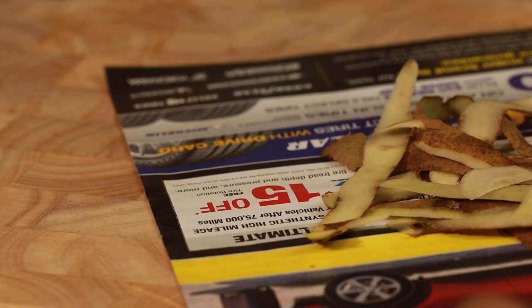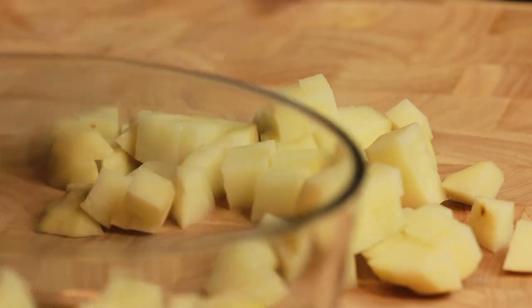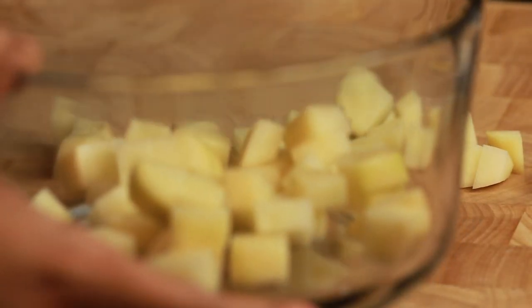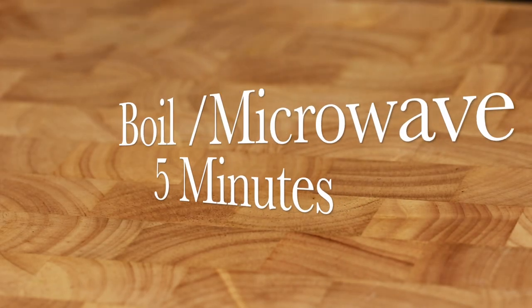I won't be using the entire potato in today's making. I always use this kind of waste paper sheet while peeling, which makes the after-cleanup process hassle-free. I prefer to wash them thoroughly after cutting so excess starch can be removed. Then cook it — either boil on stove or like me, cook in microwave for 5 minutes.